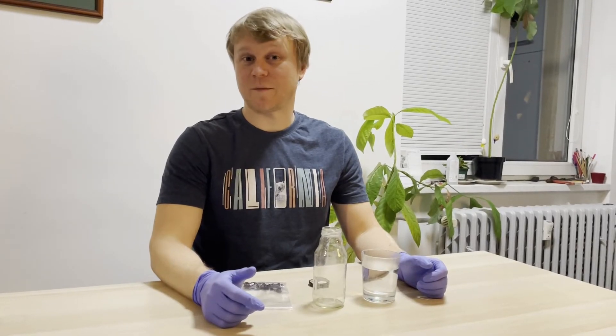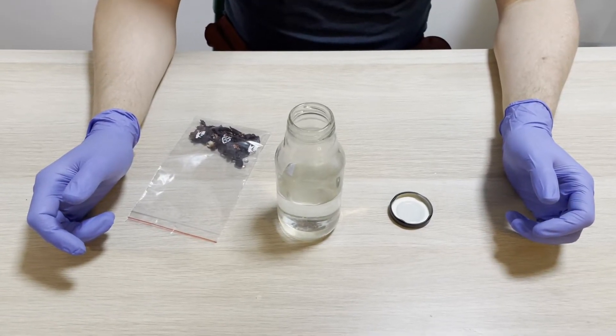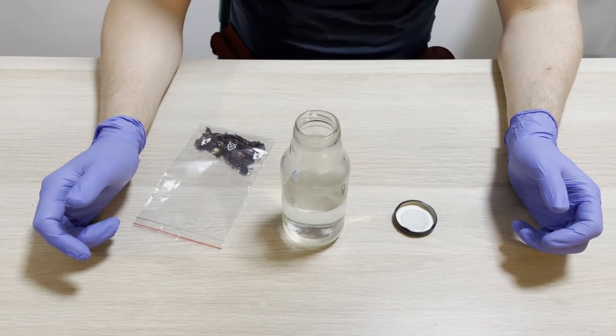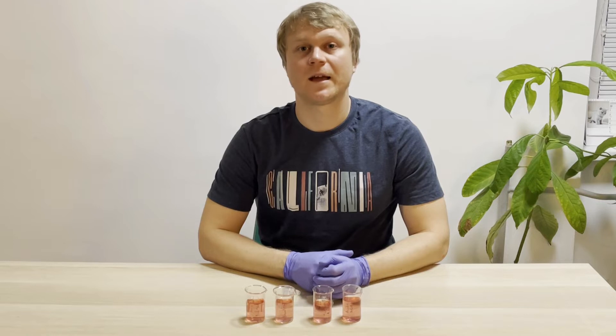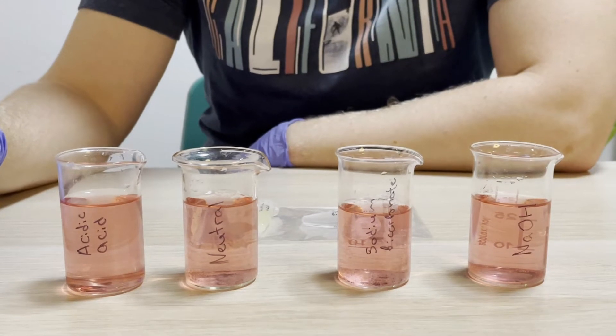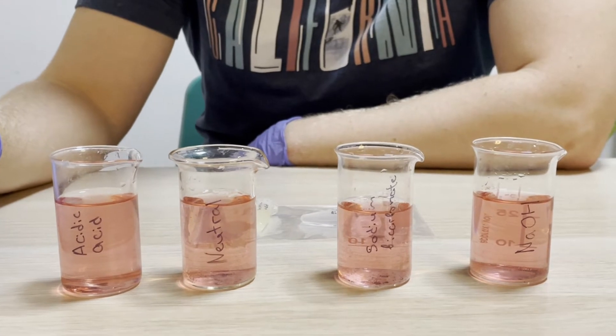Let's start the experiment. Brew some provided hibiscus tea leaves in the bottle with warm water for 5 minutes until it extracts the pigment. Next we will check the behavior of anthocyanins in solutions with different pH levels. We will add different reagents which change the pH of our reaction to acidic, mildly basic and very basic. Add several drops of vinegar to the first beaker and the pH of the solution will change to acidic.